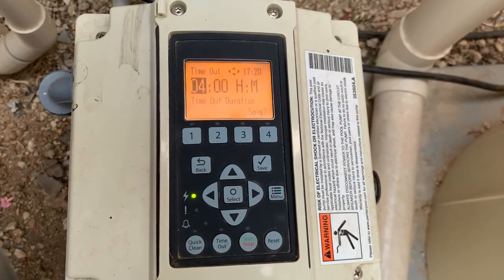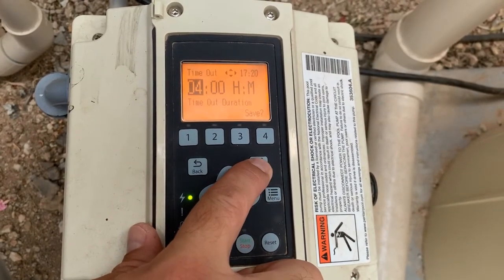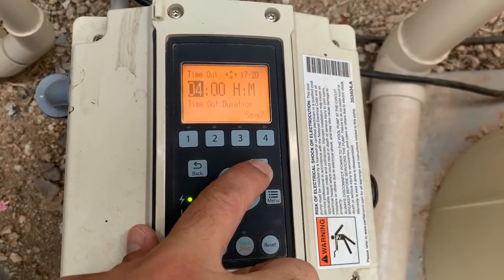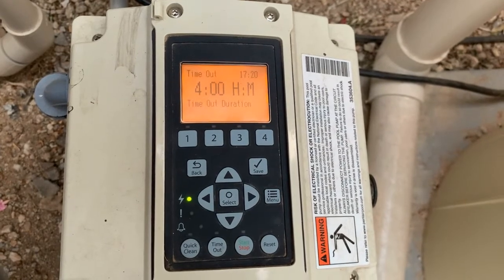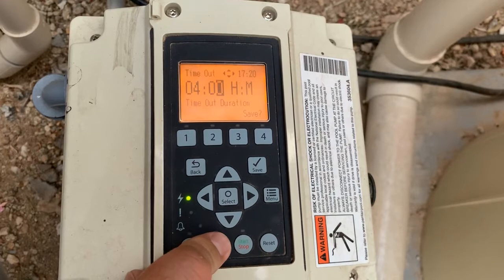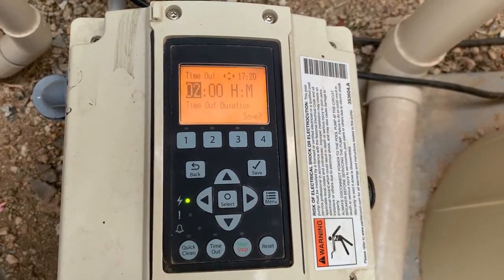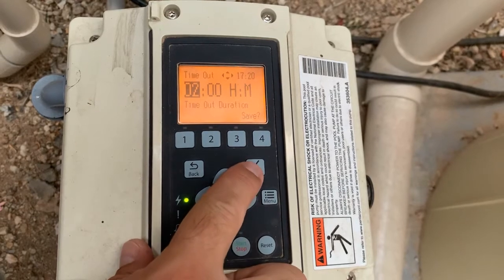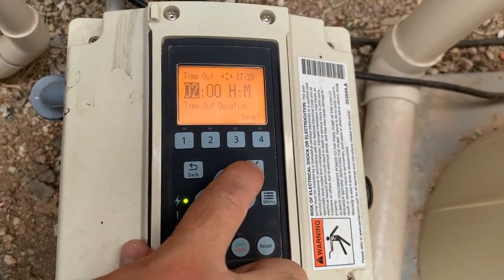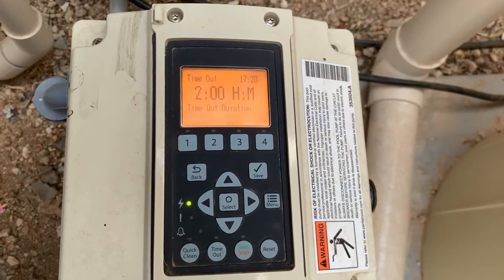Once you make your selection, you press the save button to allow that change to stay. You press the select button to be able to go in and make changes to your times, and press the save button to make those changes stick. And that's really all there is to the timeout side of things.